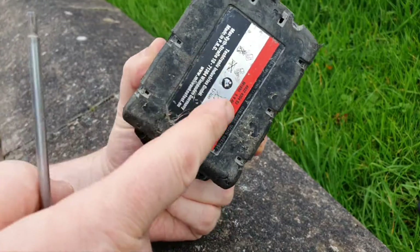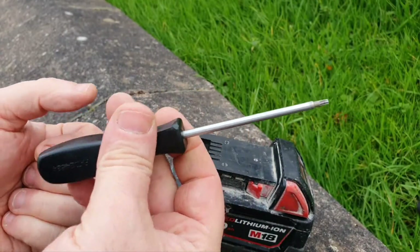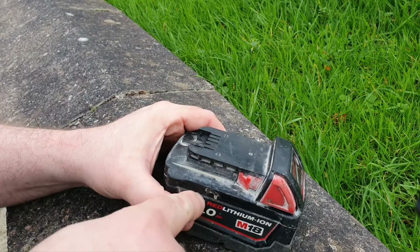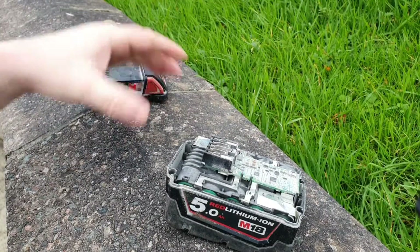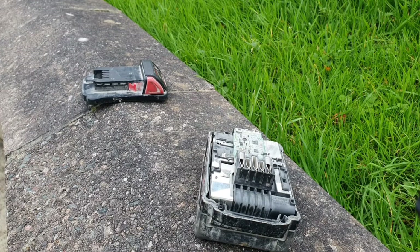There are four screws in the bottom of this — I've taken the liberty of already removing them with my Torx 10 screwdriver. If I gently ease the top off, like that.